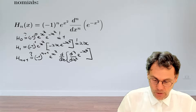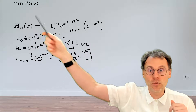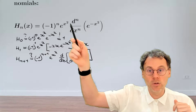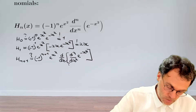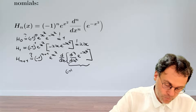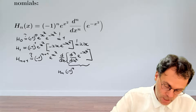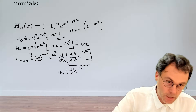Okay, what do we have between square brackets? We assume that this formula holds for n. Then the stuff between square brackets is what we have up here, so we can bring the other factors to the left-hand side. The stuff between square brackets is equal to minus 1 to the power of minus n, which is again just minus 1 to the power of n — H_n times exponential minus x squared.